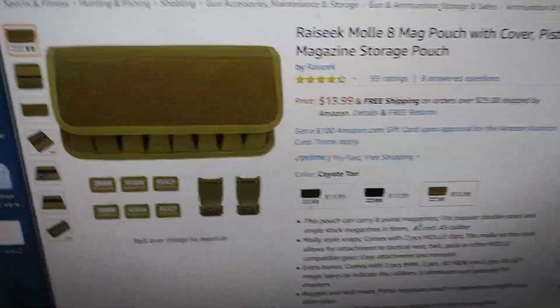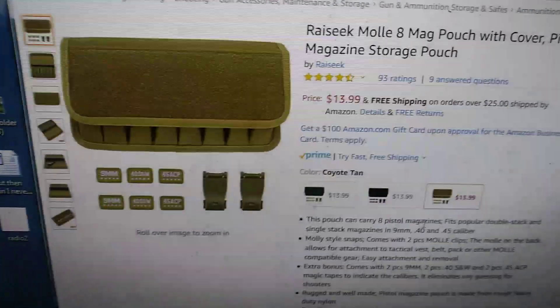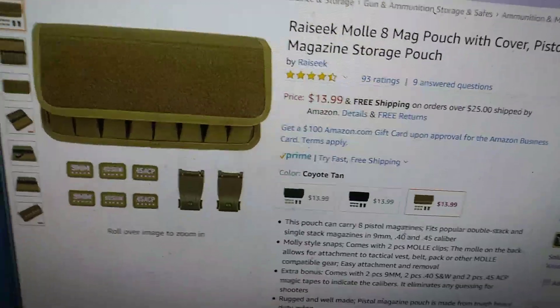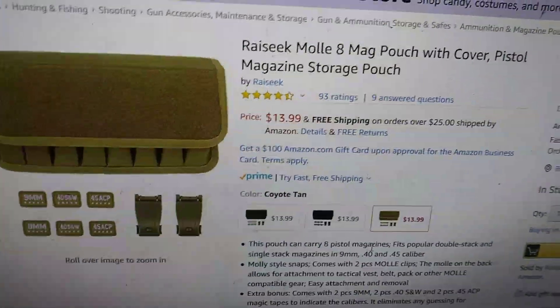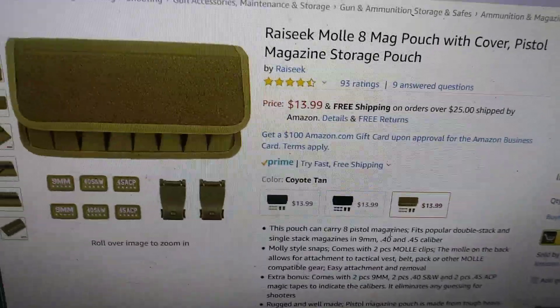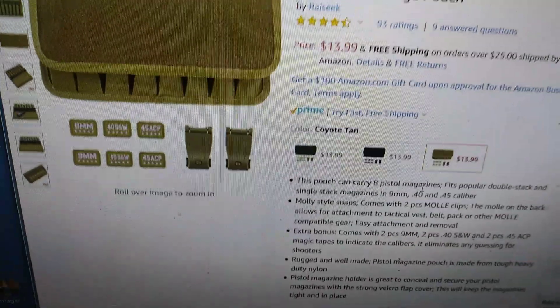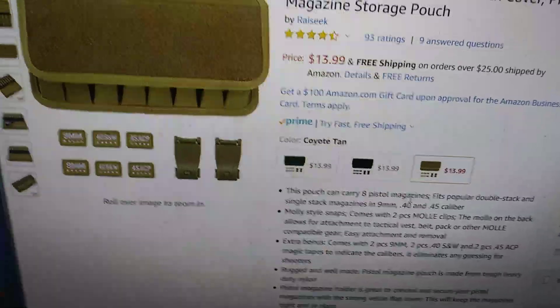Joe Smith here. Joe Smith was browsing Amazon and came across this. He bought 8 magazines — it says 8 caliber. It was only $13.99, and of course if you get more than $25 on your order it's free shipping. Joe Smith found something else so he got the free shipping.